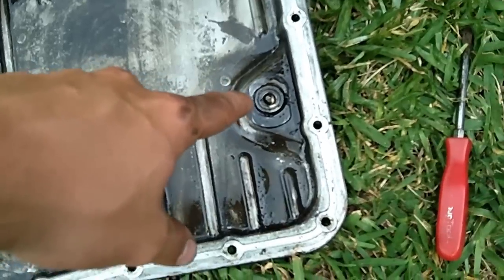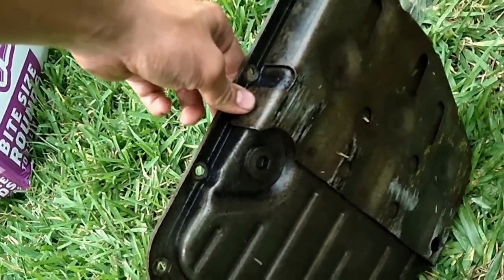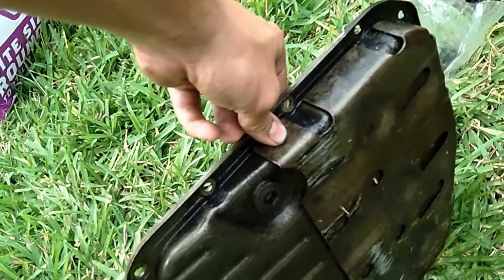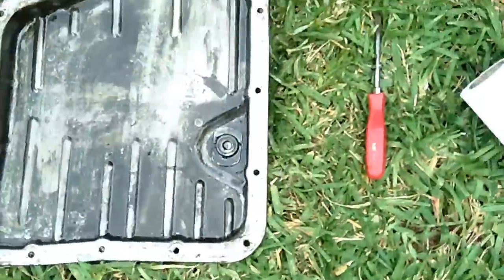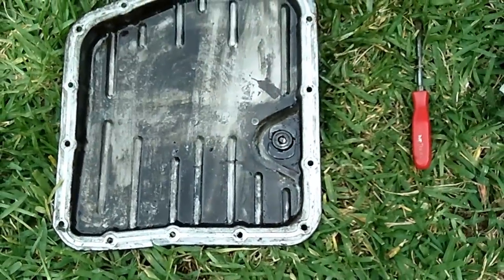Kind of a stupid thing I just noticed — there's a drain screw on these. It's just a big allen bolt, so all you do is loosen it up and drain the fluid out. That would be the correct way to do it: drain it out first, then remove the pan, so you don't have fluid draining all over yourself. These transmissions do have a drain bolt.